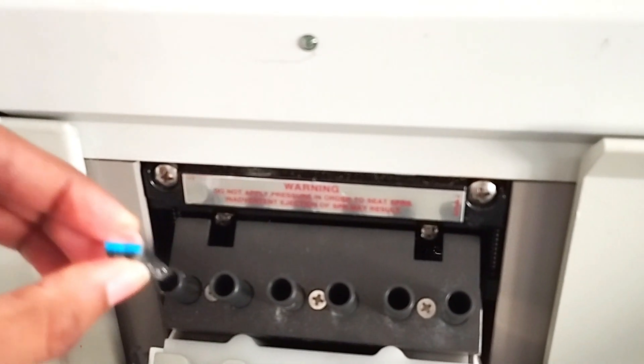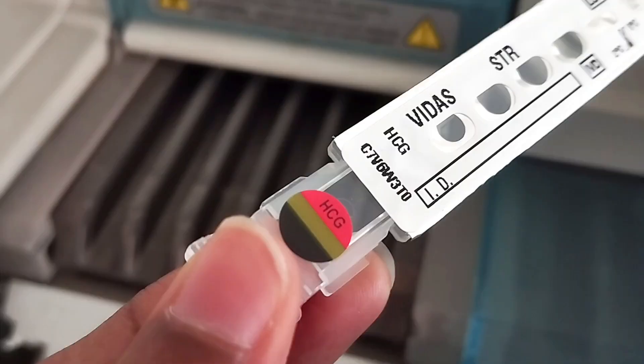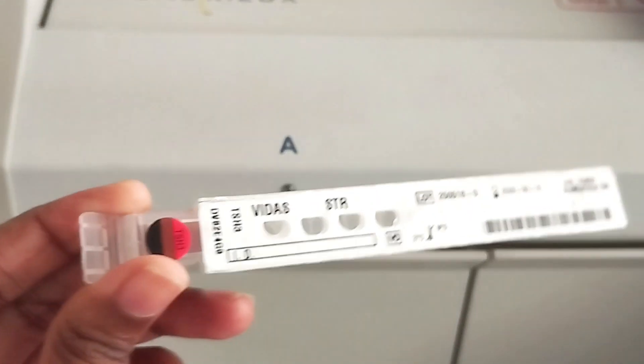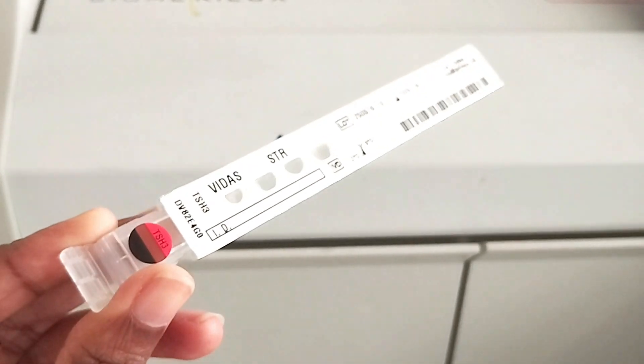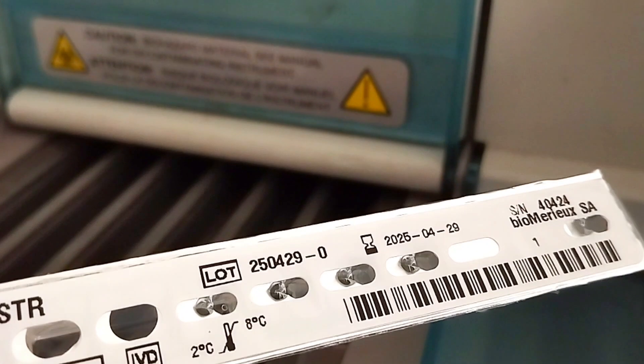Now let's look at a few characteristics of the strips and spurs before and after use. These are the strips, which are pre-coated with specific antibodies for the target hormones. Before use, they are sterilized and come sealed to prevent contamination. During the test, the machine uses needle-like probes to puncture the sealed compartments of the strip, which allows the analyzer to inject or aspirate liquid into or from the compartments — those are the holes you can now see on screen.